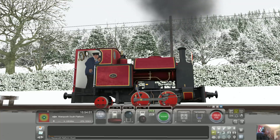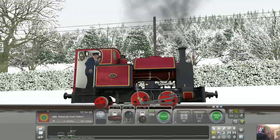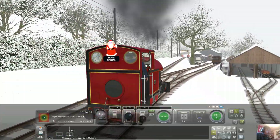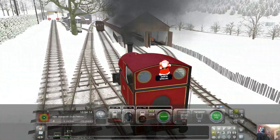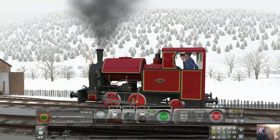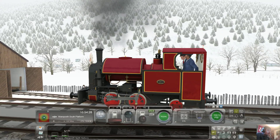Whoa! Serious wheel slip there. You have to be careful with these. So that's the valve gear — it's an interesting valve gear.